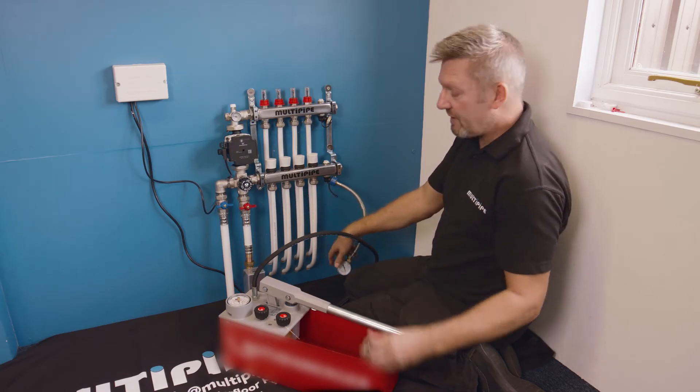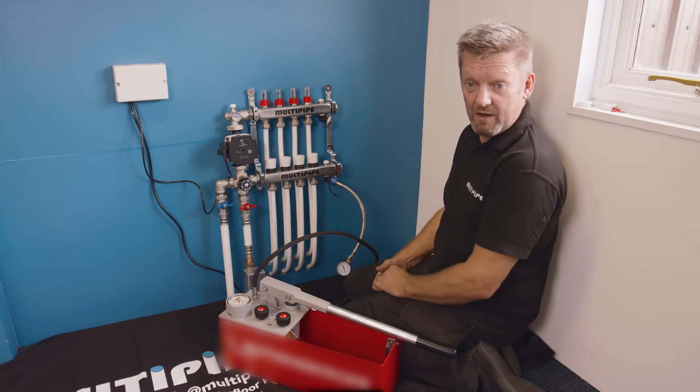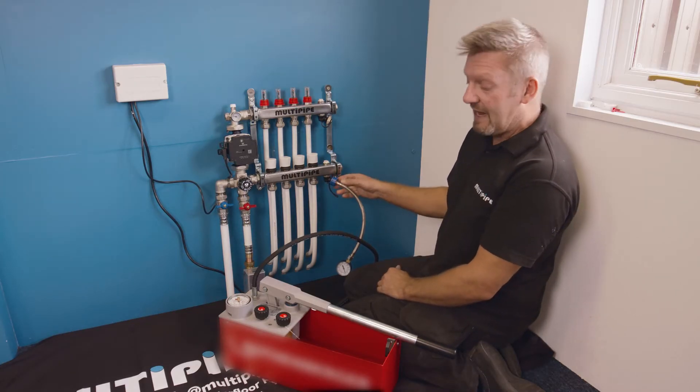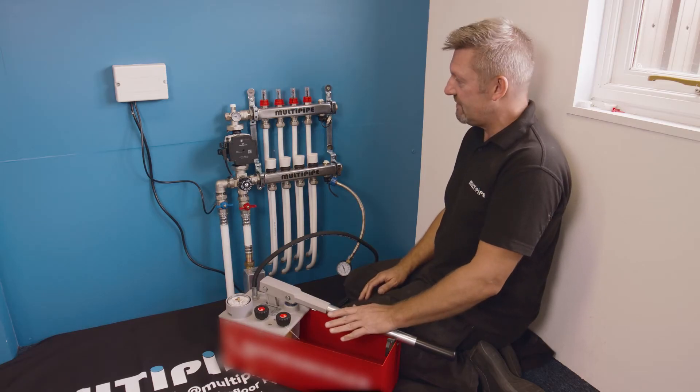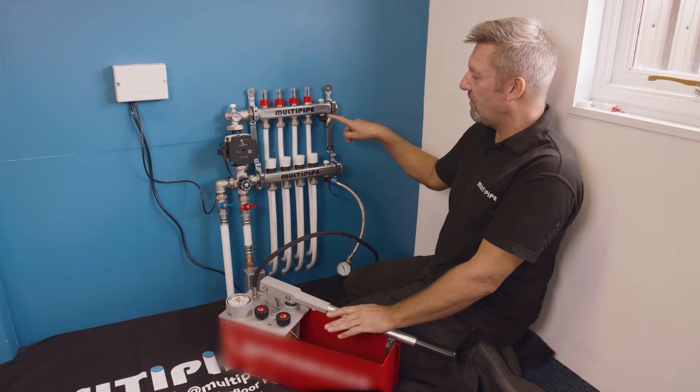We always suggest and recommend that you pressure test the system anywhere between four to six bar. We're slightly below that, so we need this pressure tester to achieve this. We're going to attach this pressure tester to the top port — the flow port of the manifold.